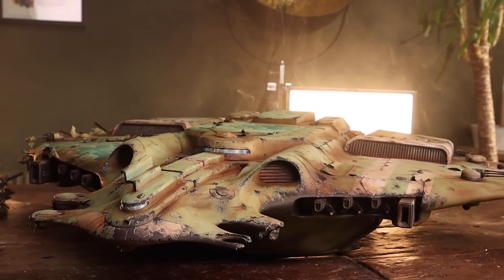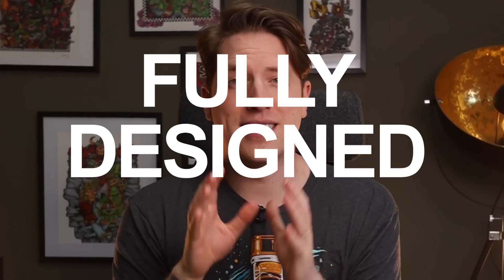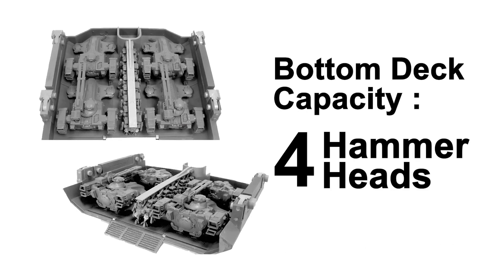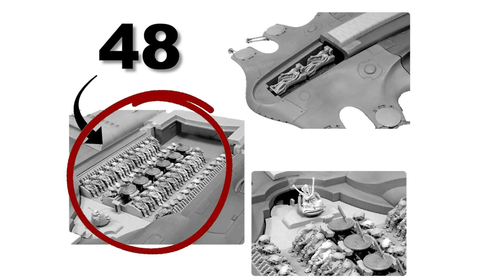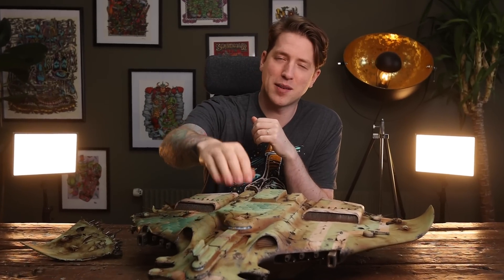A few weeks back we finally finished painting the outside, but that's only half of the miniature. The miniature has a fully designed interior — a bottom deck with room for four tanks and a bunch of battlesuits. We also have an upper deck with seats for 48 fire warriors as well as an ethereal, plus a cockpit and an engine room.